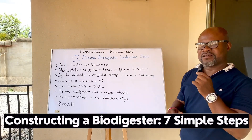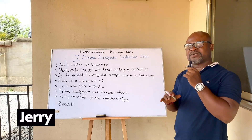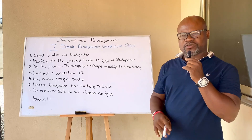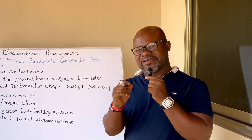The seven simple steps for biodigester construction — whether you are a beginner or an expert, look out for these simple construction steps. There's also a bonus point, so stay to the end for that bonus point. Let's dive into the video.